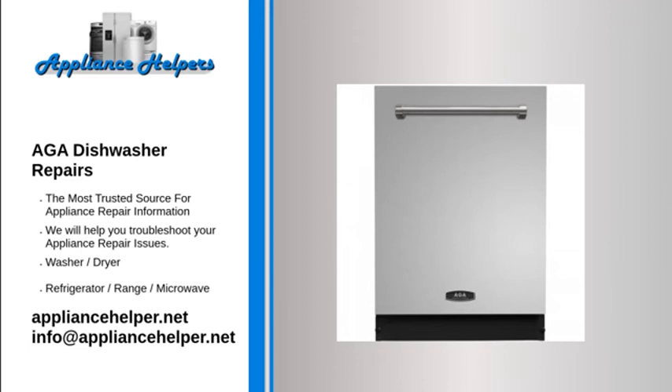Dishwasher not being used often and/or dishes left inside too long: Remove all dishes, add eight ounces of vinegar to an empty glass placed upright on the bottom rack, and run a normal cycle.